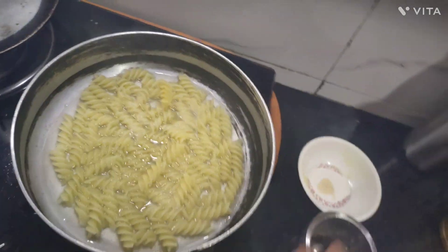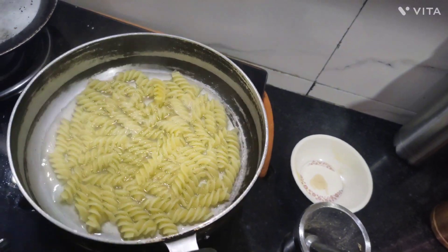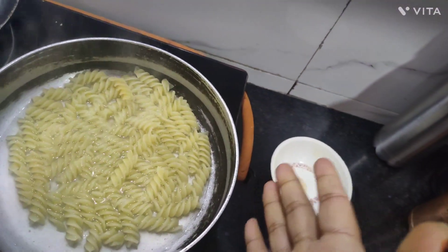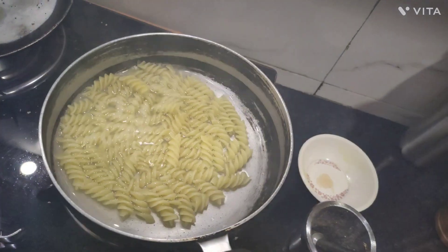Good morning friends. I am making macaroni here. If you want to make macaroni for your children, you can make it like I have made.